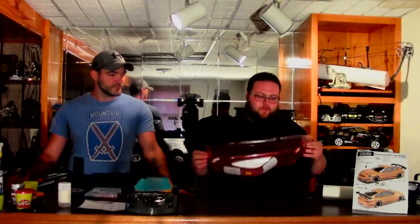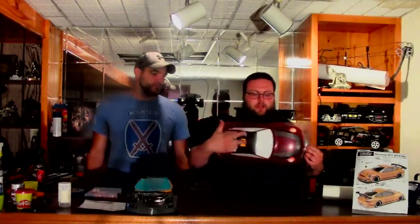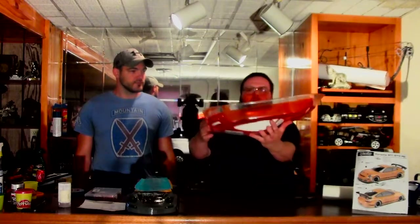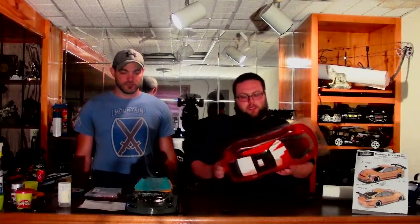We got it painted candy orange, and then we're going to do a silver undercoat. The trunk, the roof, and the hood I had taped off so the silver shows through on those spots. I also did the body kit and around the edge of the body kit. So hopefully all that will specifically be silver where everything else is orange, because I hope to give it a nice little flair.